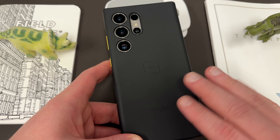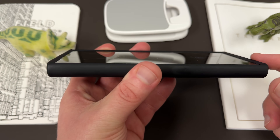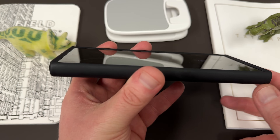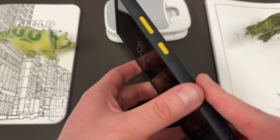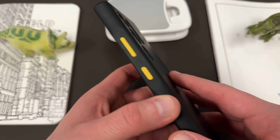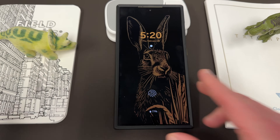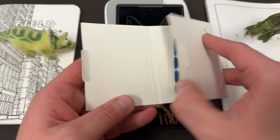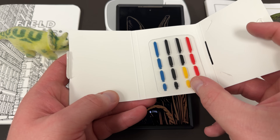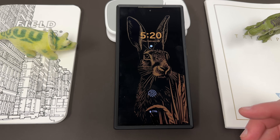Not only does it have great protection — you can see the raised up edges, recessed on the inside — if you drop this, you're going to have no issues. It's got precise cutouts for all the ports. And this year, they even made it so you could add a little pop of color to your device by switching out the buttons. They sent me all the different colors; I decided to switch it out for yellow. You've also got blue, red, and of course the original black. I think that's a really nice touch that a lot of people would like.